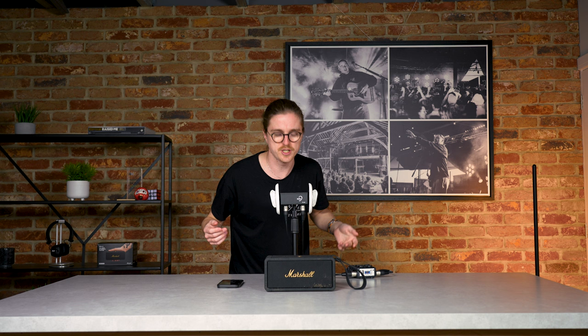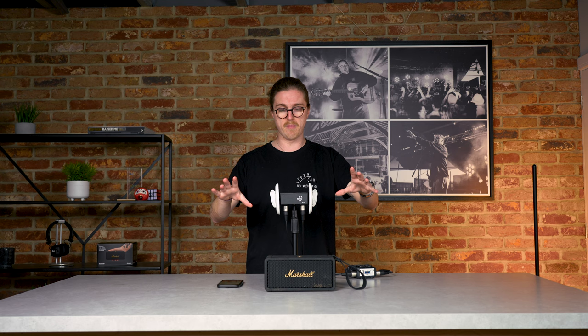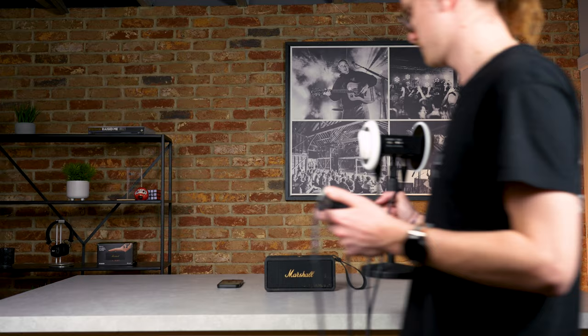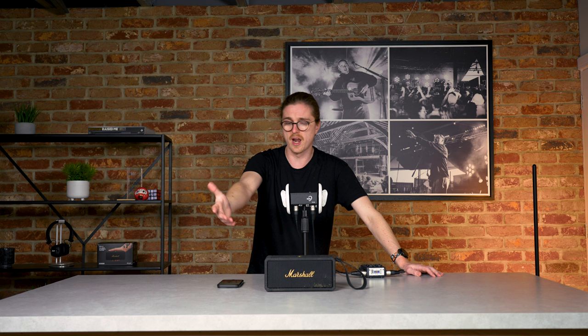Before the sound test, I'm here with Barry the binaural mic. If you're wearing headphones — and you really should be for this section — you can probably hear I'm coming through the left and right channels. I'm going to walk around the table with Barry to show off the Middleton's 360-degree sound. Hopefully that translated well over camera. You can definitely tell which way the drivers are firing, but I still think the 360 sound is really impressive.